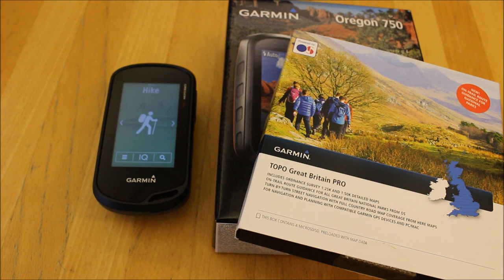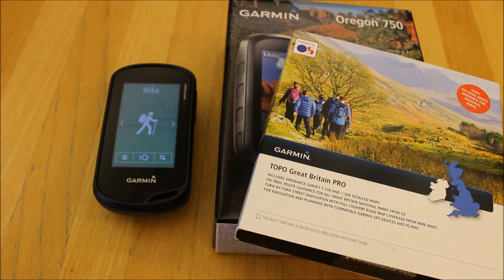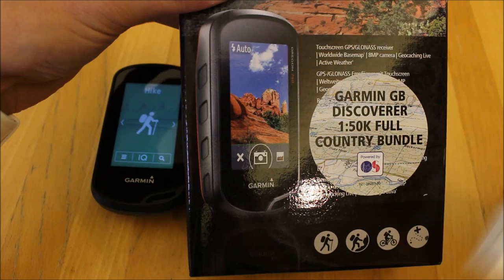Hi, this is Andy from GPS Training. What we're going to look at in this video is Garmin's multi-activity high-end Oregon 750 GPS device. This is the GPS device that we recommend at the high end of the scale of handheld GPS devices — packed full of features, a great multi-activity unit for many activities.